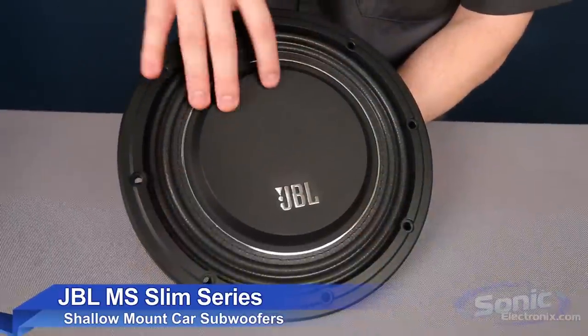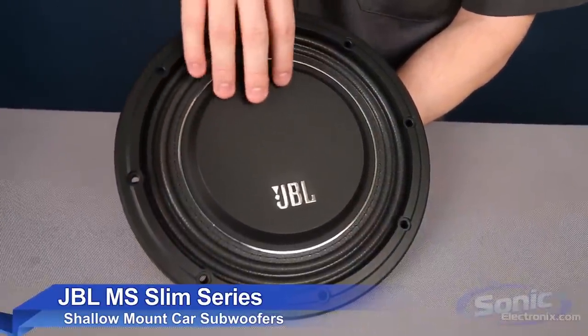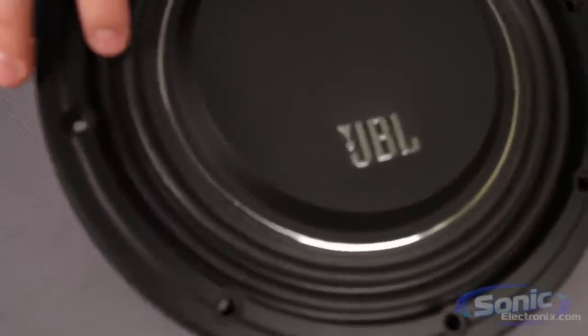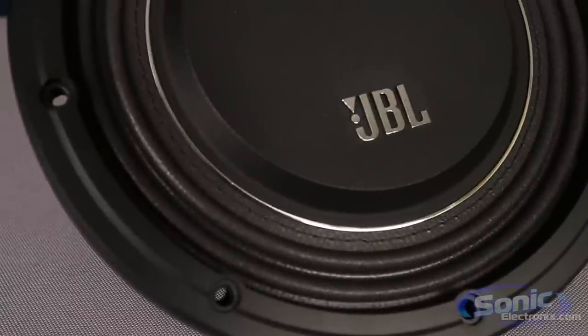It's Seth from Sonic Electronics and this is the new JBL MS Shallow Subwoofer. Up front we have a flat-piston polypropylene cone with a dual-roll laminated fabric surround.